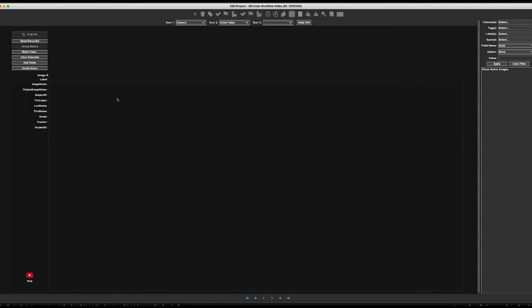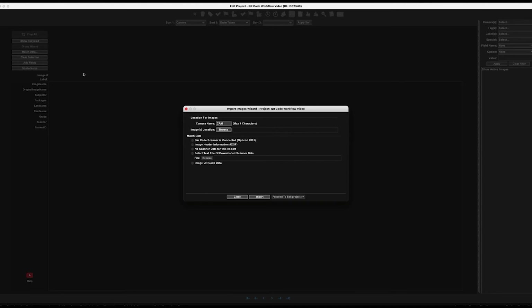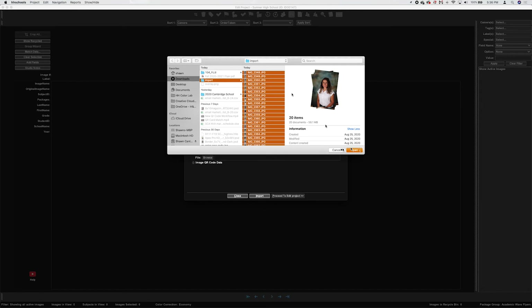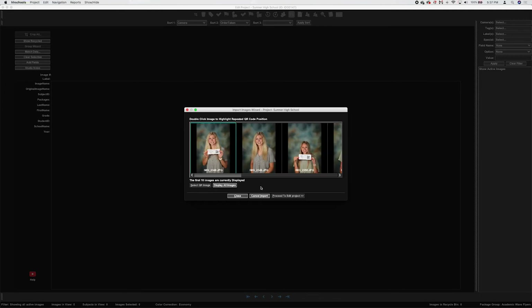Next, we look at importing the images into the project to see what the data match looks like. Select 'Import Images and Data,' give it a camera name, and browse to the location of the hi-res images. Select them all. For the match data method, select 'Image QR Code Data,' then click the Import button.